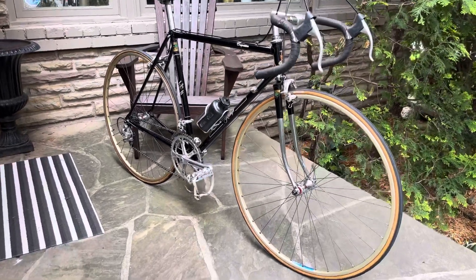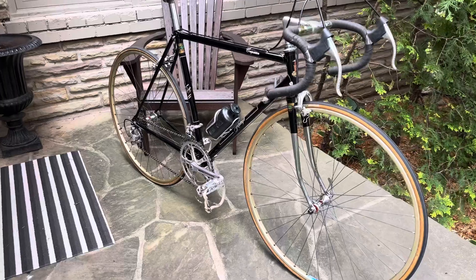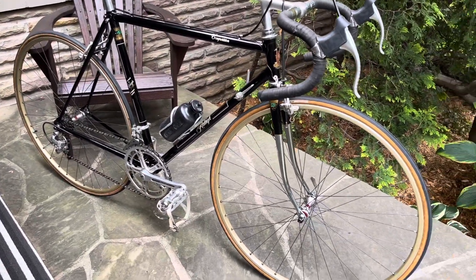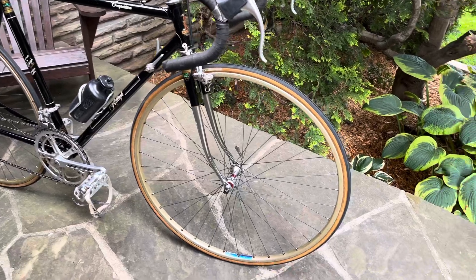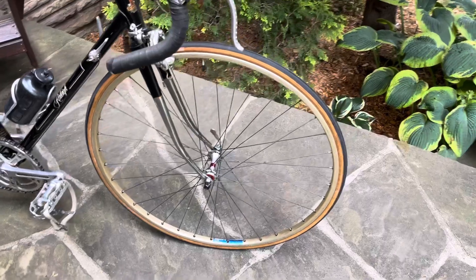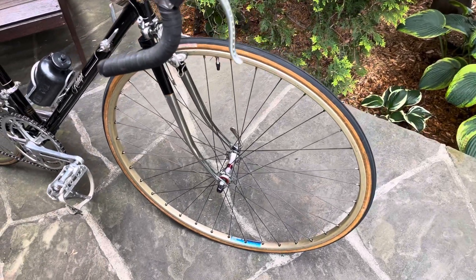Reynolds 531 tubes and forks and stays. A mix of components with the Ambrosio rims and the Normandy red label hubs.